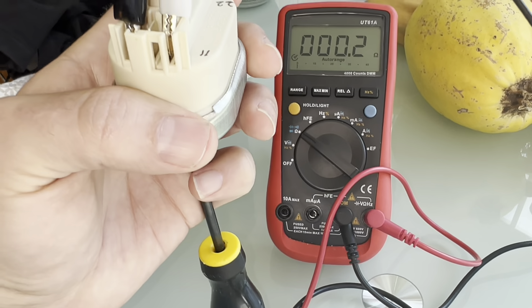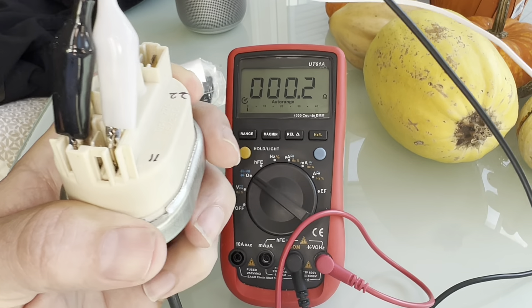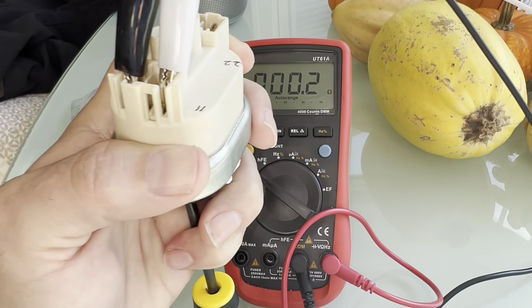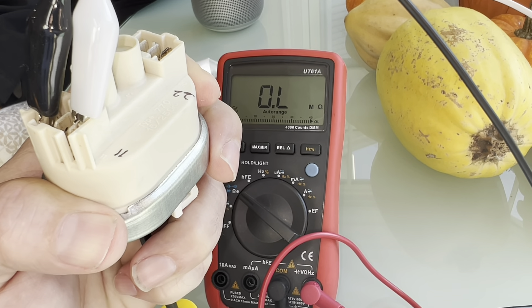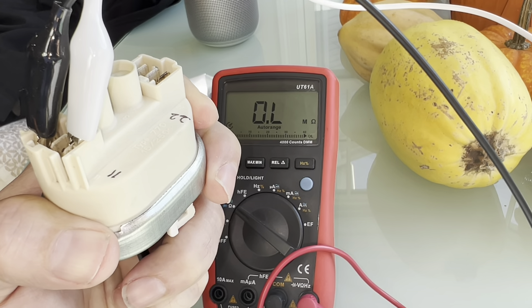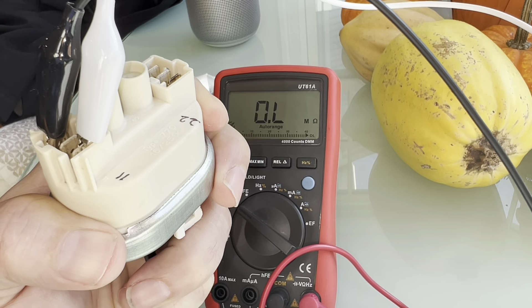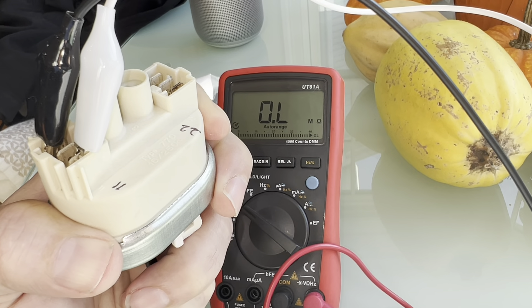You'll hear a click when I put that pressure on. There's the click — and you can look at the ohmmeter, it's saying zero dot L, which is the sign for infinity. So in fact between pins 11 and 12 we have no connectivity at all. That's what you'd expect to see, so that side is looking good.